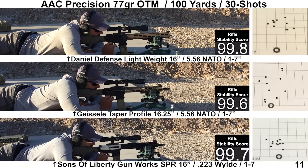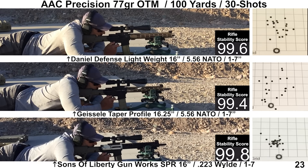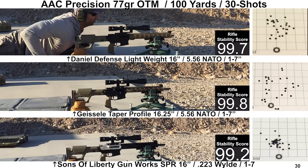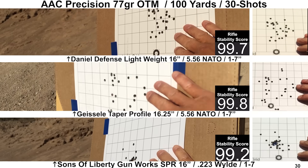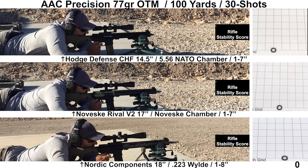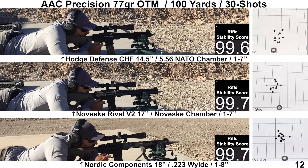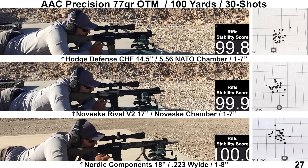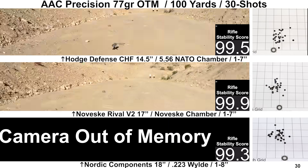Five of these six barrels were shot on the same day; the Nordic Components barrel was shot a few weeks later. The temperature and conditions weren't drastically different, but we'll go over that in a bit. The shooting for the groups all felt fine — nothing significantly out of place. Wind was pretty calm for all groups, and the chronographs and Mantis did a good job picking up most of the data, only missing a few shots here and there. Recoil felt on par with expectations, and you can see the ejection patterns from the various barrels.